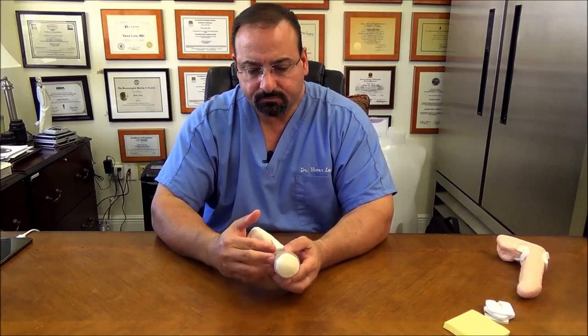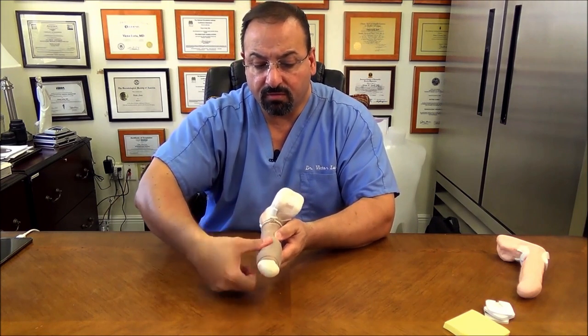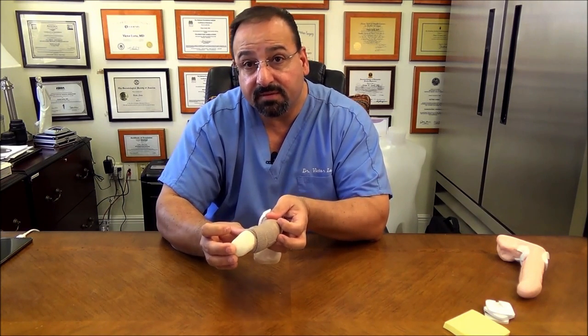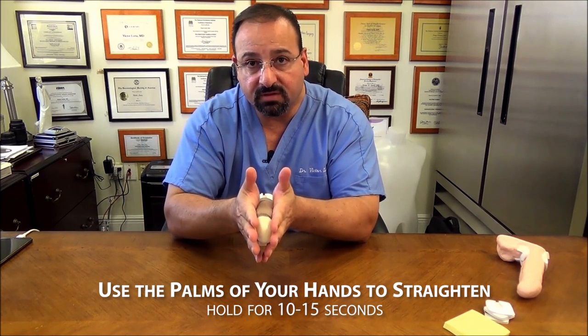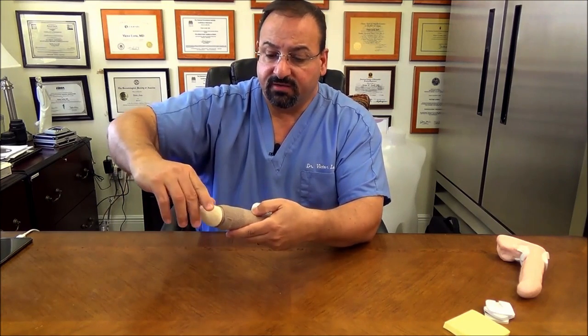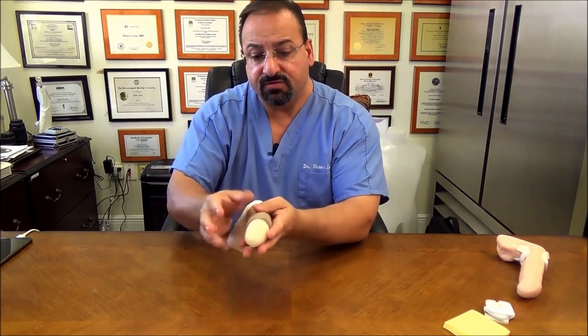The bulging can be on the side of the shaft — do the same thing: finger pressure with finger rolling. If swelling causes a curvature, another technique is to take your palms and put the penile shaft in between to straighten it. Hold it like that for 10–15 seconds at a time. You may need to adjust the angle of your palms depending on the direction of the curvature or shifting.